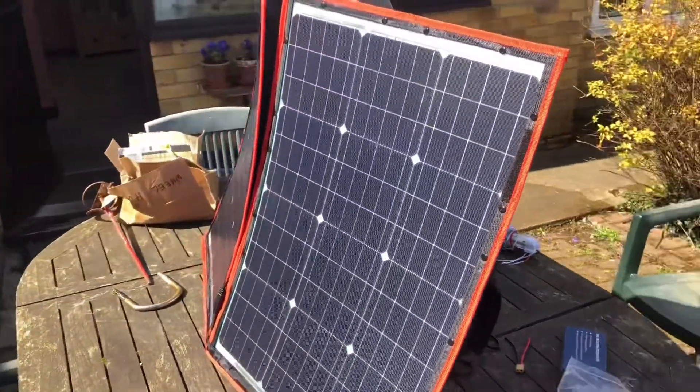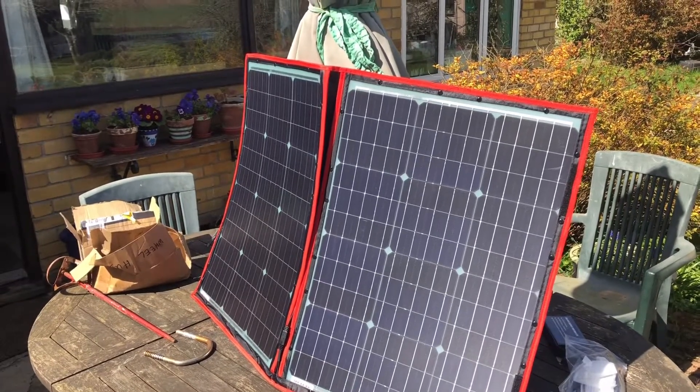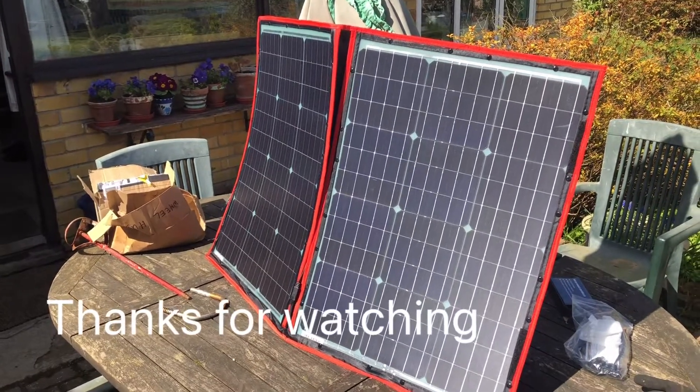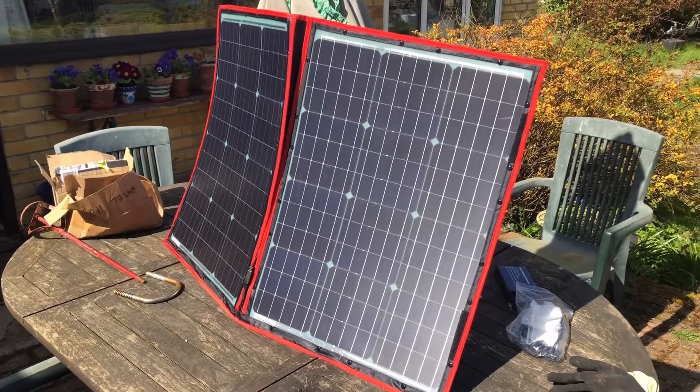The only downside is it doesn't stand up on its own and wouldn't be good on a windy day. But you could put it in a windscreen or the front of a caravan on a calm day and it should work well. For the money, very pleased with it.